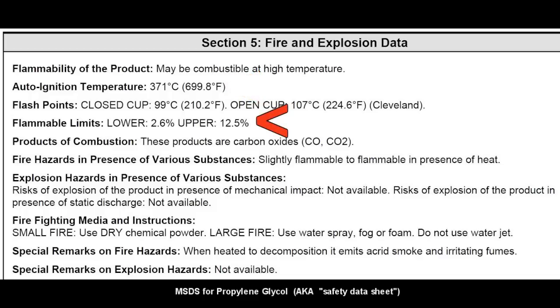However, that is reliant on its flammable limits. It has to be in a concentration between 2.6 and 12.5 percent, and it also has to be at its auto ignition temperature when it reaches that little window of concentration. Otherwise it won't catch on fire.